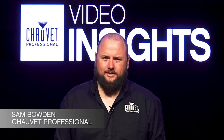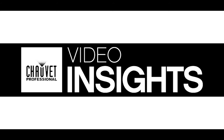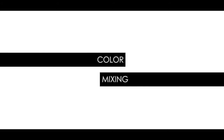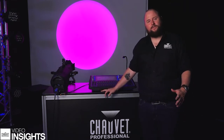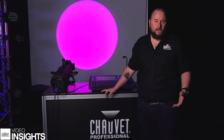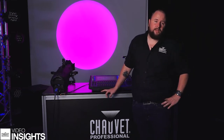Hi, I'm Sam Bowden and this is Video Insights. So what I want to talk about today is colour mixing. When we used to have lamped fixtures, colour mixing was not something that we came across so much, but we would gel our fixtures in order to create the colours that we needed.